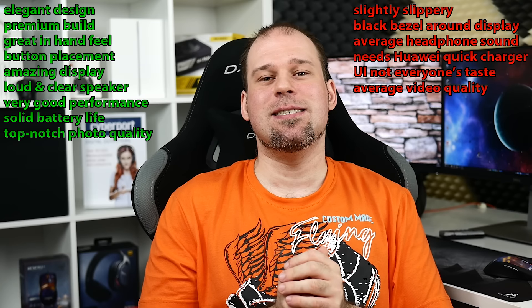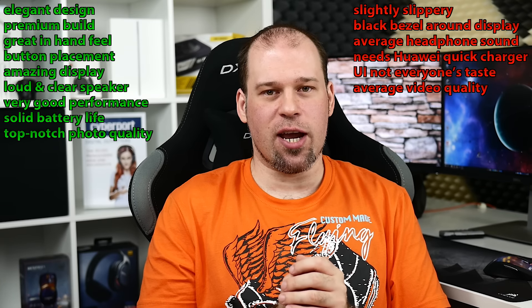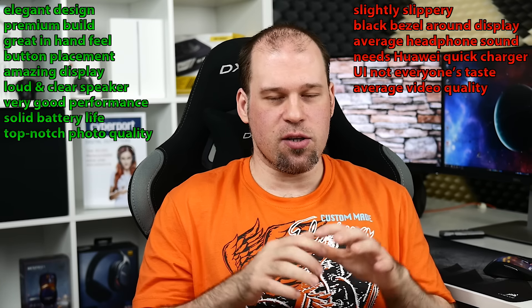Here are the pros and cons — take a moment to read those. That's been it for this video, a little shorter than a normal review. If you liked it, give it a thumbs up and subscribe to the channel. Leave any comments down below, and if you want to check the Android N videos definitely check those out for a glimpse of what to expect. I wish you a nice day, hope you enjoyed this review — see you next time, bye!